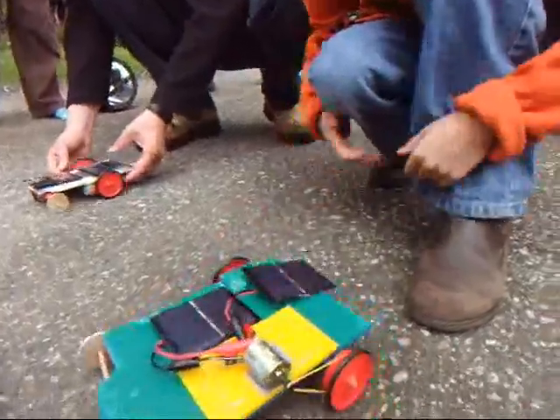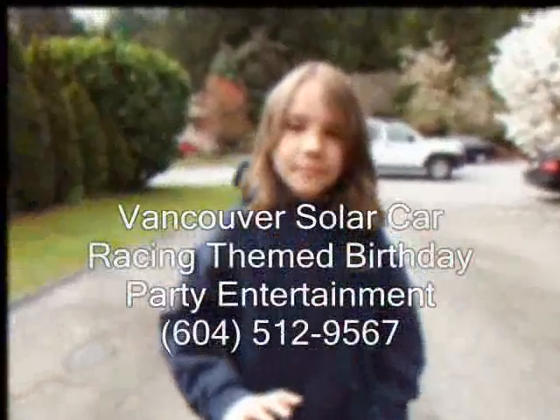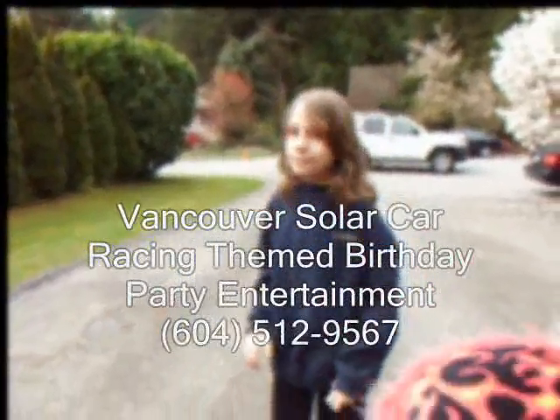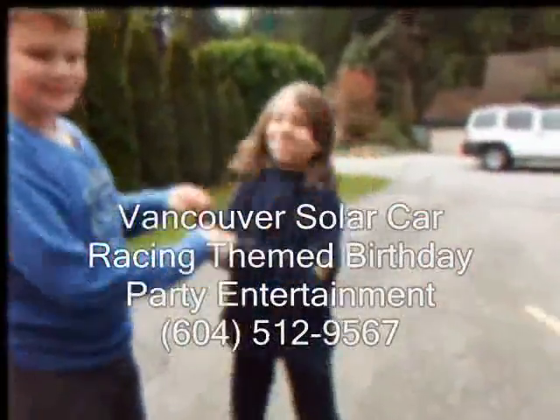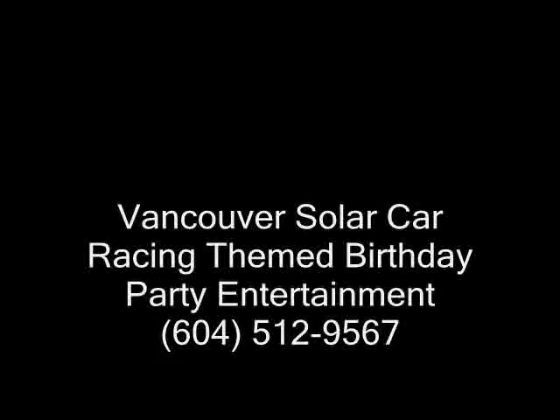Get set, go! Yay! Everybody shake hands. Congratulations, everybody. Shake hands. Go Slayton! Shake hands! We were on the same team. I'm not so excited. You're done.